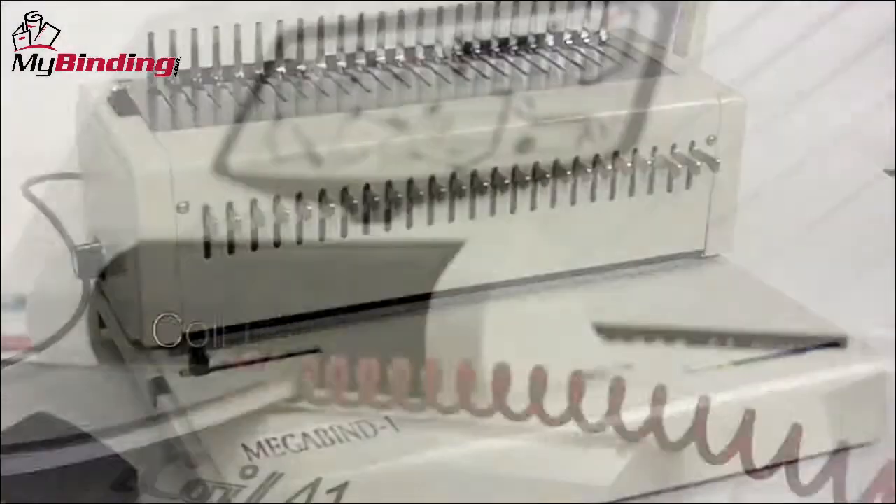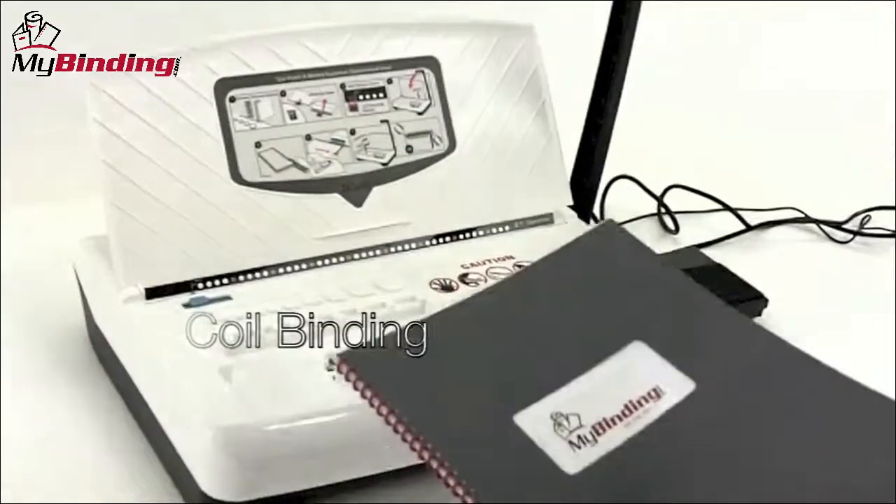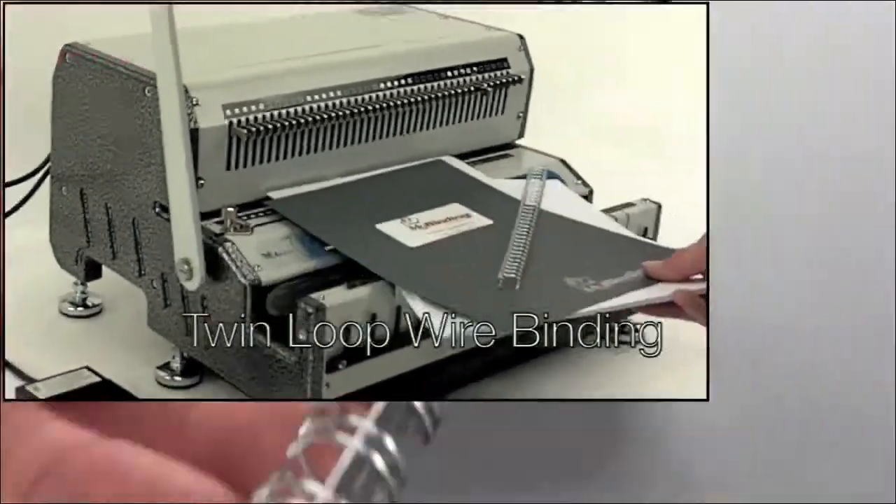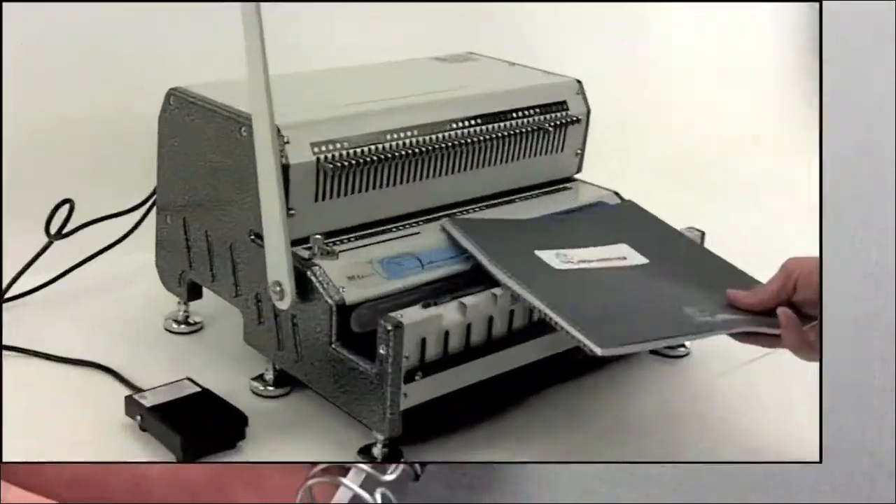There's also coil binding, which utilizes both wire as well as plastic coils. Many organizations utilize twin loop wire binding. These are strong and have a wide range of application.